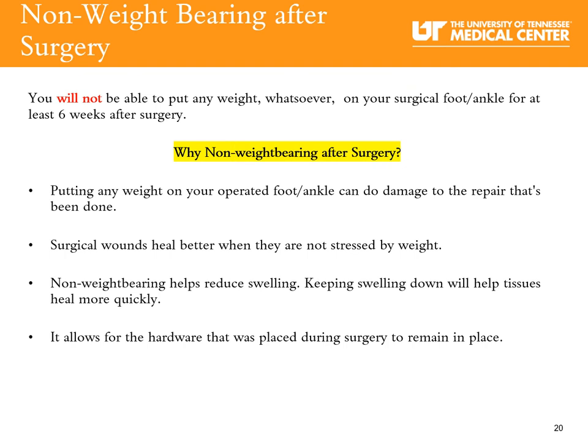You will not be able to put any weight whatsoever on your surgical foot or ankle for at least six weeks after surgery. Why non-weight bearing? Putting any weight on your operative foot or ankle can damage the repair that has been done. Surgical wounds heal better when not stressed by weight. Non-weight bearing helps reduce swelling, and keeping swelling down helps your tissues heal quickly. Non-weight bearing also allows the hardware placed during surgery to remain in place.